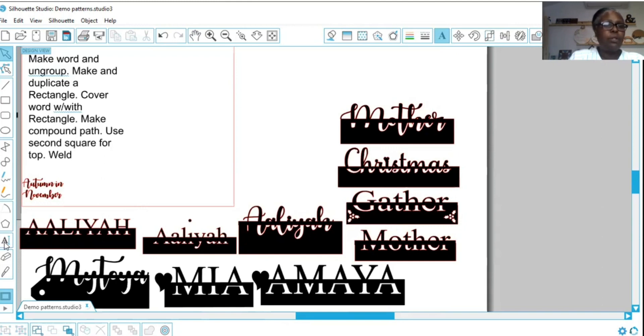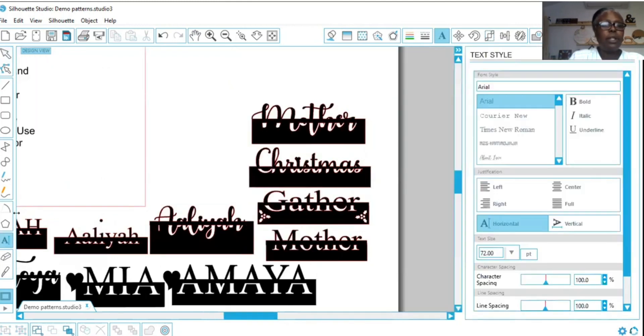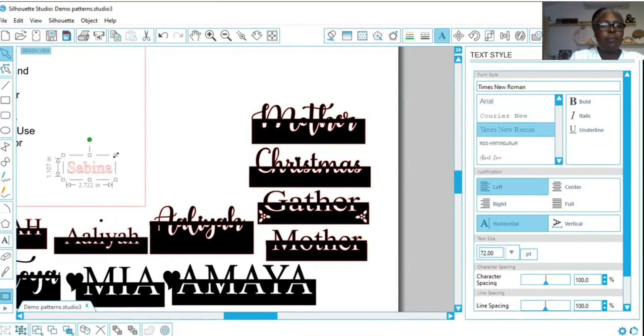The first thing we're going to do is click and find a font. The name I want to do is Sabina. I'm going to do Times New Roman because I like how it looks. Let's go ahead and make our letters as big as we'd like.